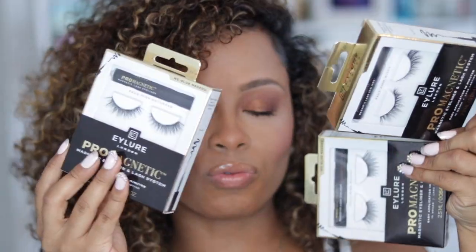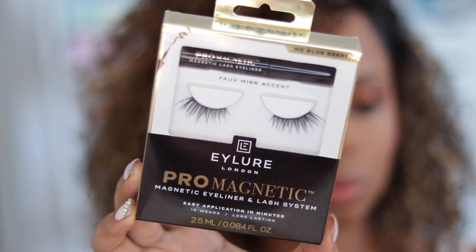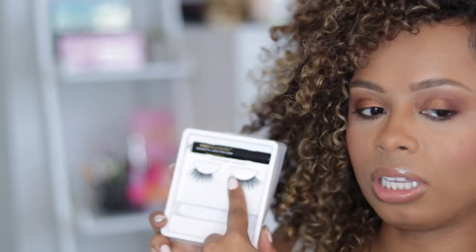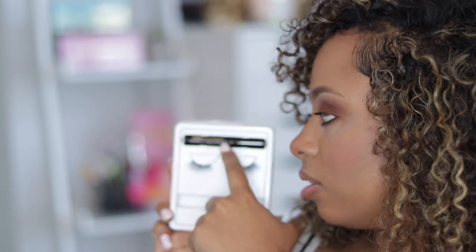This is the packaging they come in — really nice gold rims. We have the Faux Mink Accent, which is actually my favorite. We have the Faux Mink Wispy, which is beautiful too, and the Faux Mink Naturals for all the natural gals out there. I'm going to go in with the Accent, and what comes inside is literally just the lashes and the magnetic eyeliner.